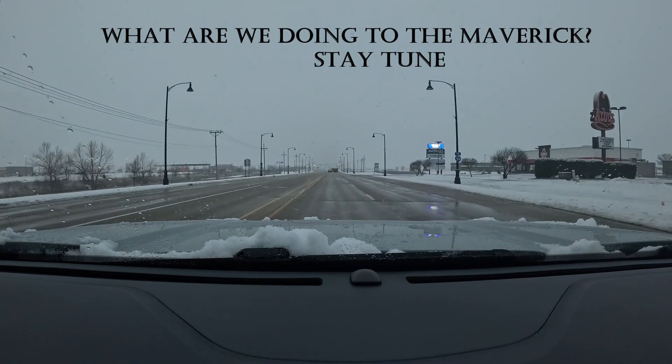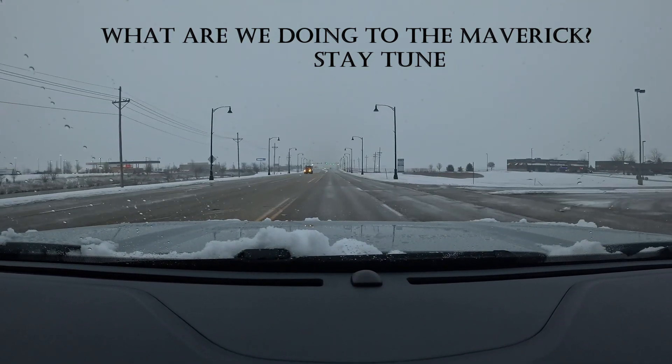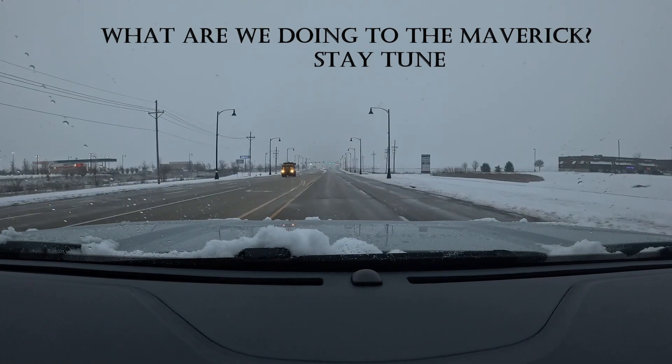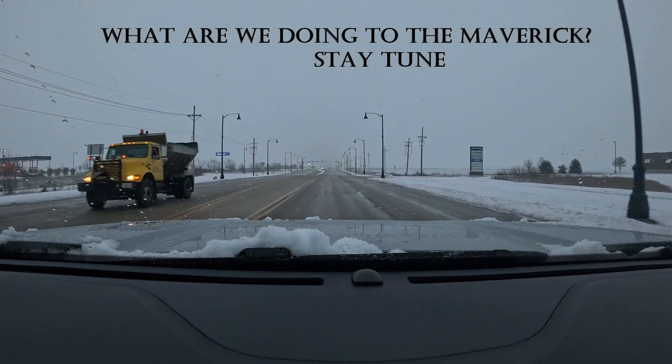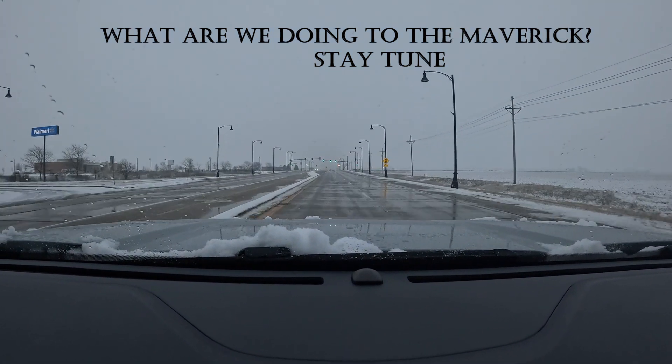What up YouTube? Today we are picking up something for the Maverick guys, and obviously you guys can see we got our first snow in the Chicagoland area. Nothing crazy. So we're taking the Maverick and taking a road trip to Wisconsin.